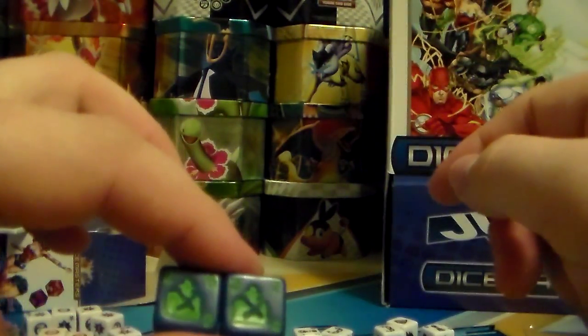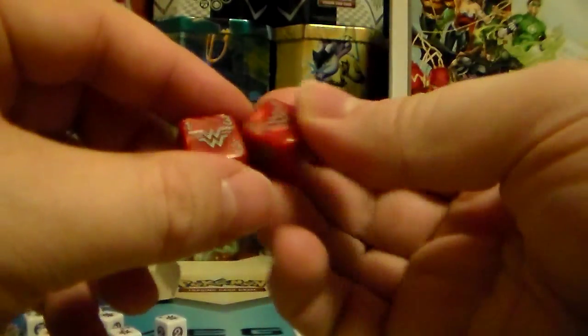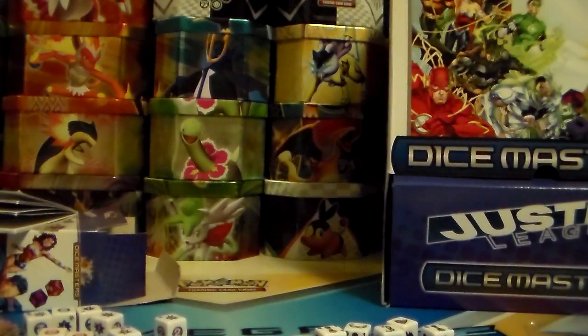Then you got your Darkseid. This is — not Green Lantern — this is Martian Manhunter. And then you have Green Arrow — I want Green Lantern, that would be awesome to have. Wonder Woman, Wonder Woman — those are your dice.